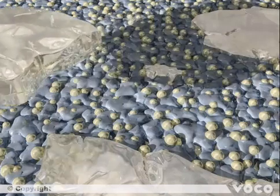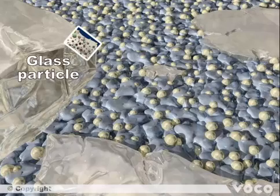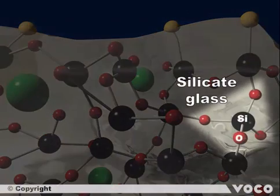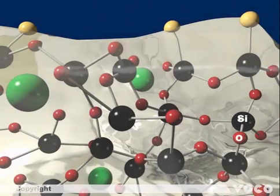Starting with the atomic structure of one glass particle: a silicon oxide network forms the base, where silicon atoms are colored in black and oxygen atoms in red. The silicon atoms are tetrahedrally surrounded by oxygen atoms, which connect to further silicon atoms. Additional metal atoms are embedded in the network to increase radio opacity, marked in green.